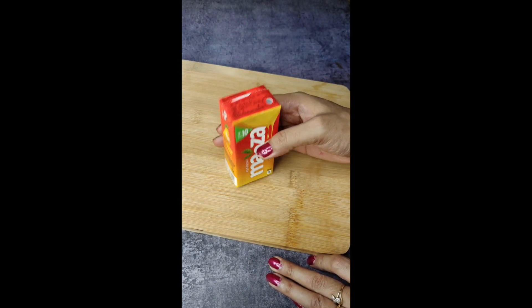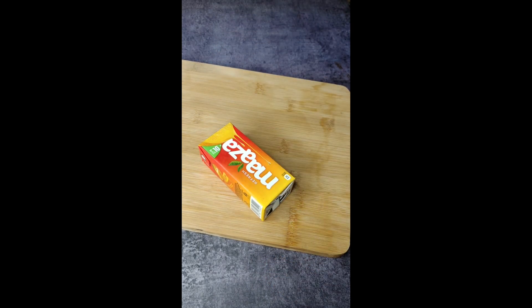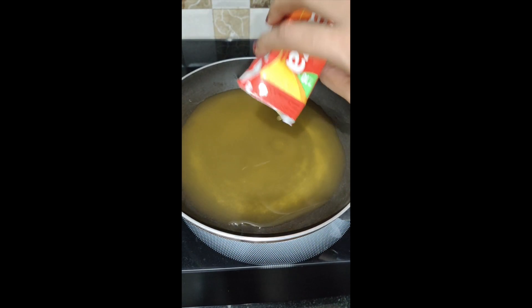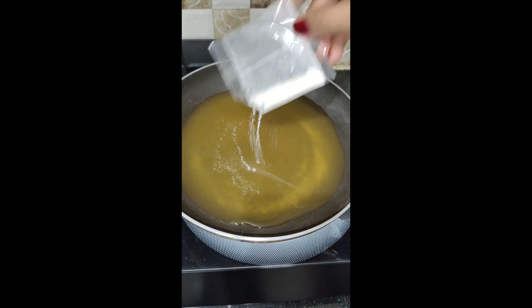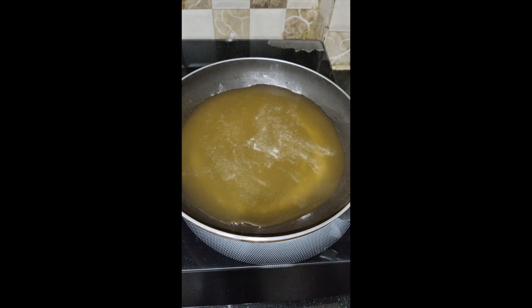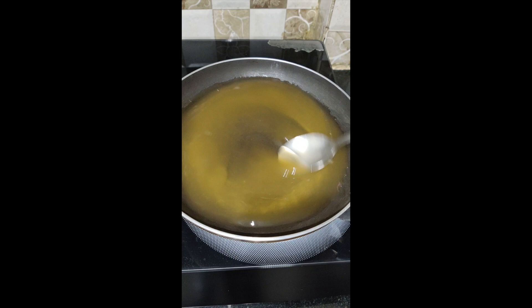Hey guys, a few days ago I added Limka jelly, and I had a lot of comments that you can try different jelly, so today I'm making maja jelly. I added maja in a pan and this powder — you can also add gelatin.